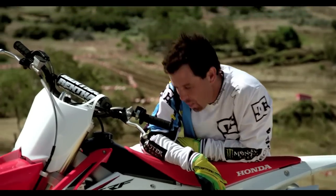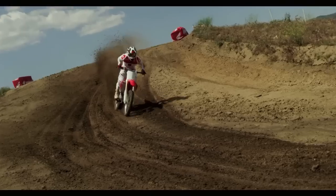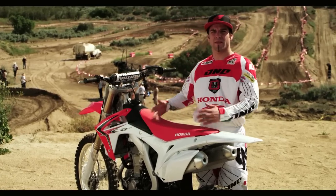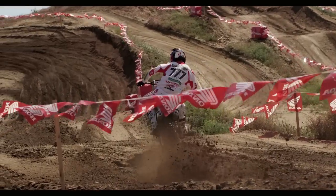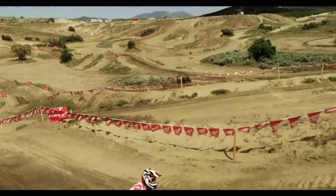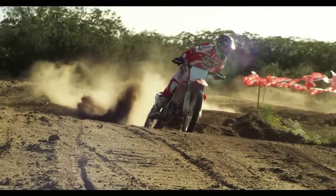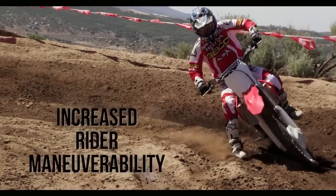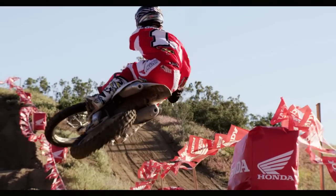Just when you think something can't get better, Honda goes and does it with the new 2013 450. When a bike looks good it tends to go a little faster. With the new plastic you have good contact with the bike all the way through, which makes moving around quite easy — in the whoops, on straightaways, or anytime you want to lock your legs into the bike and make yourself and the bike one. I'm always moving around and trying different things with body position.